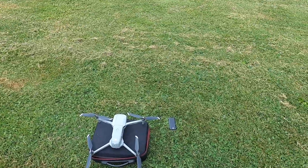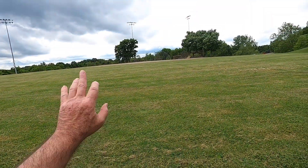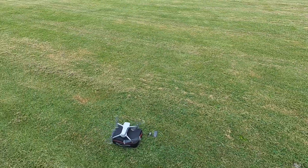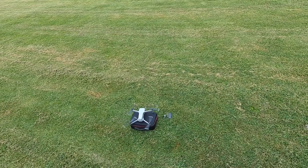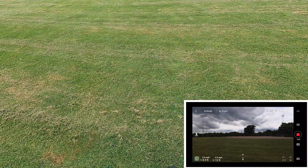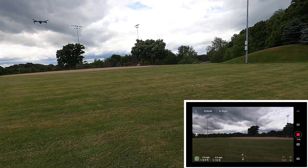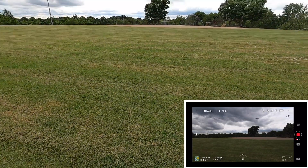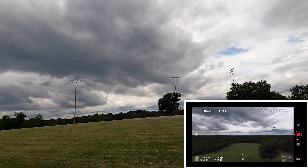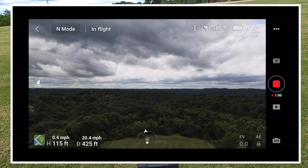We are out here with the Mavic Air 2, let's take off for a minute. It is a little bit on the windy side. I always actually wanted to measure this park — last time I was here I didn't fly all the way down there because there were kids playing soccer. This is the Monroeville Community Park.